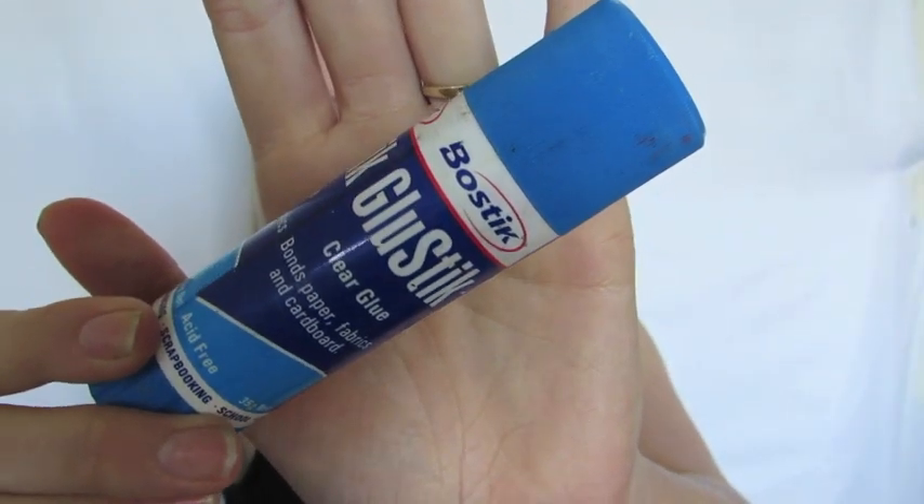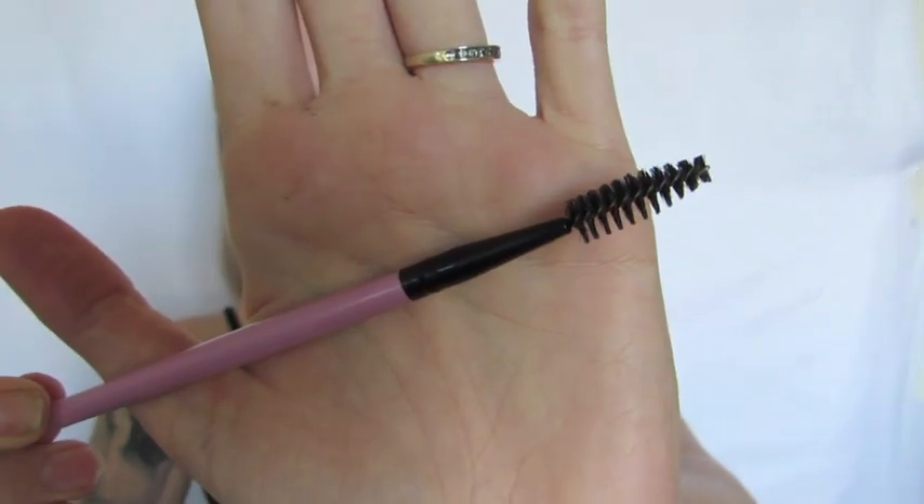Then taking a glue stick, I'm going to use this to flatten down my eyebrows. I'll run that through my eyebrow a few times and then take a spoolie and really comb the hairs down flat to my face so they don't show through the makeup at all.